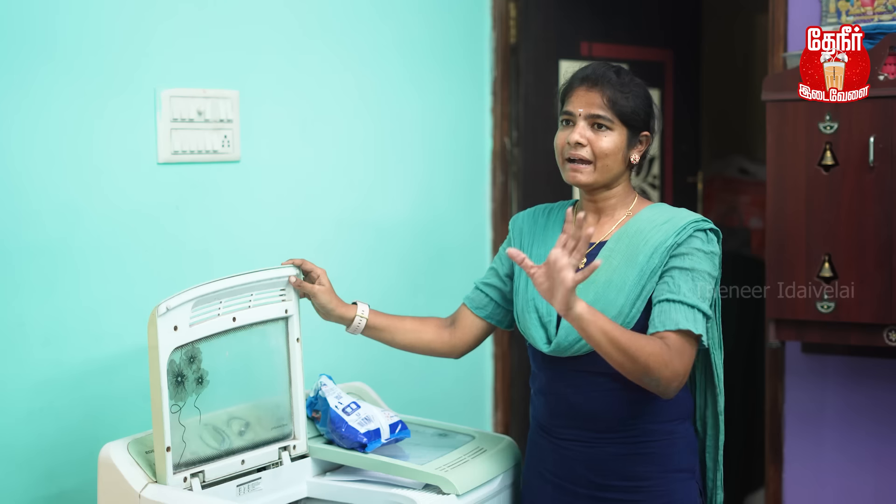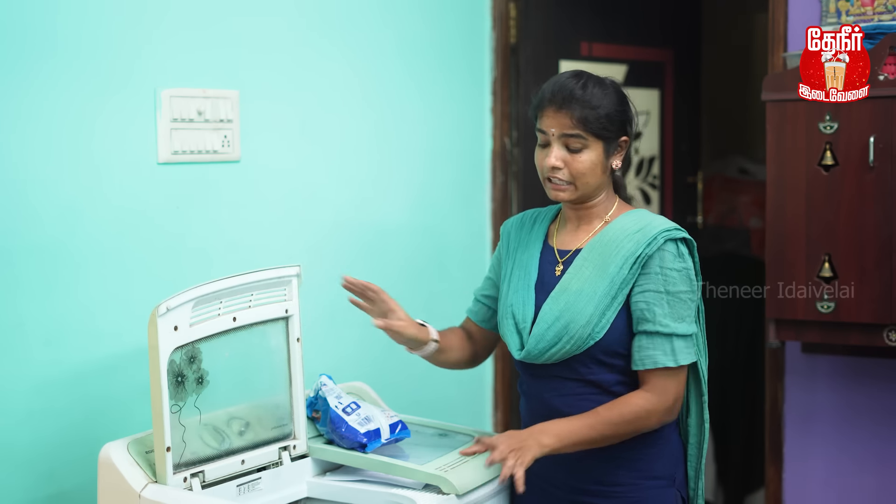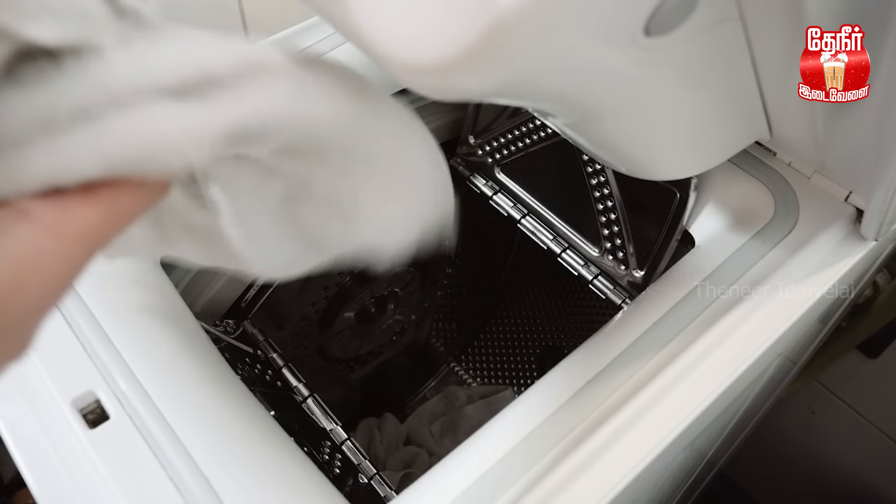I'm going to try this. It's easy to get the powder and liquid. This is the top-load type washing machine. You can get the water on the top load.